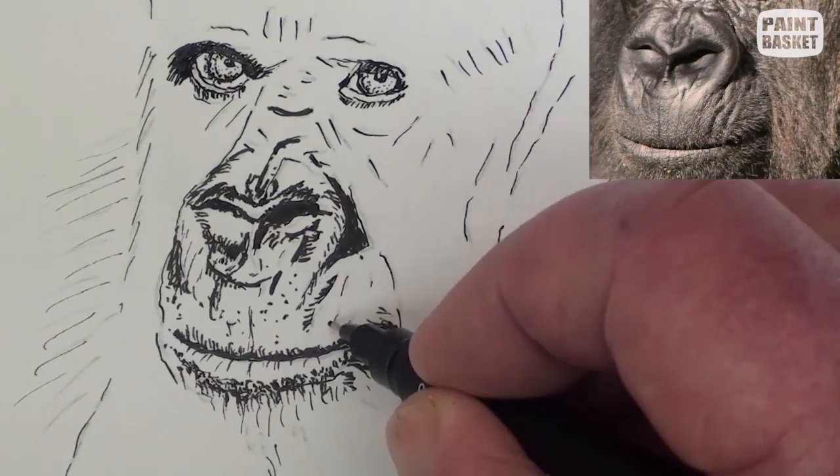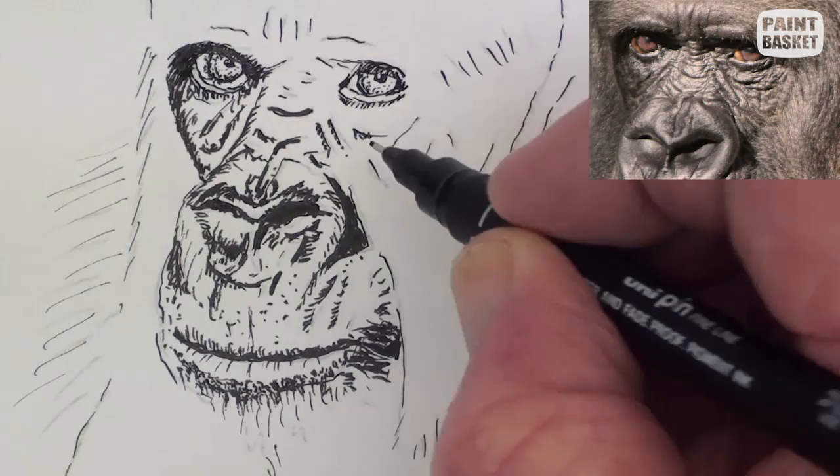Use the same technique we used for the mouth and nose to draw in the creases and marks around the eyes.